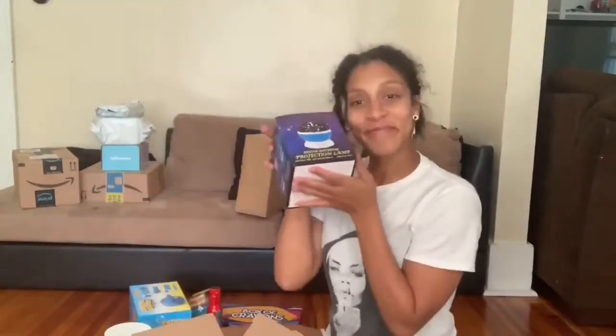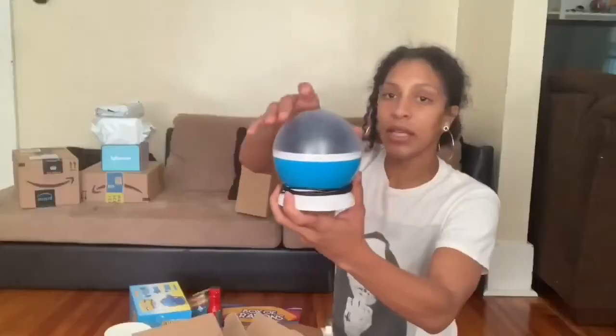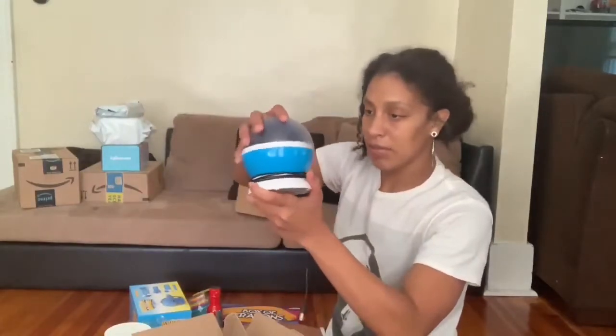I got this — it's a dream rotating projection lamp. I'll insert a video of this. It literally projects throughout your entire room, house, whatever. Different colors, different shapes, and a bunch of different stuff.